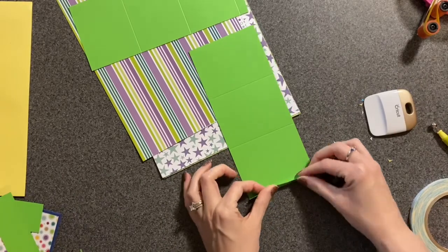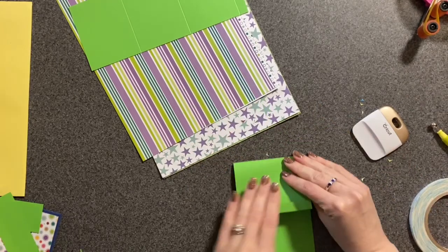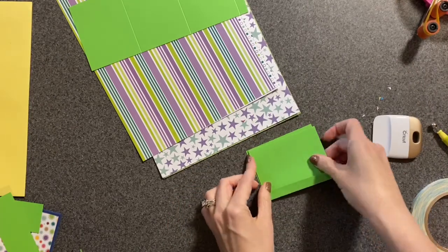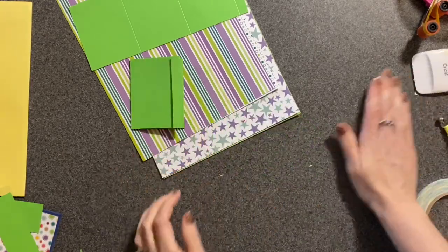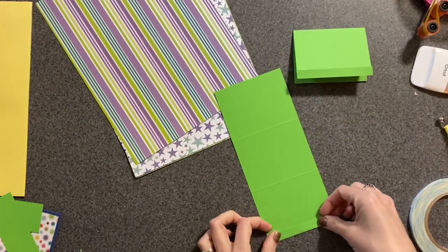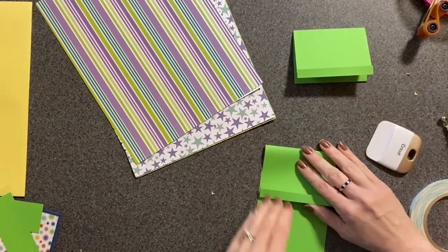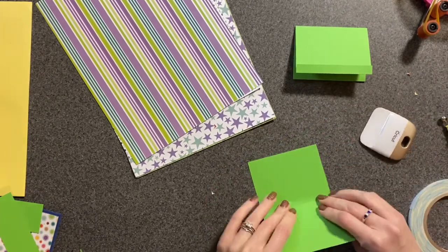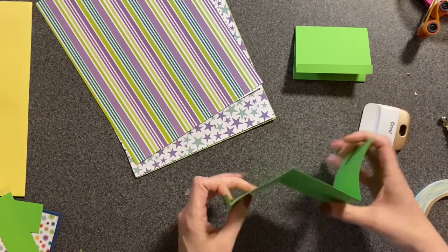Then you're going to take your other pieces and accordion fold them. You're going to fold up, then fold back, then fold back again, and fold back once more. Try to make them as straight as possible — it looks like an accordion.